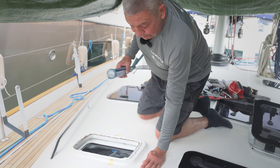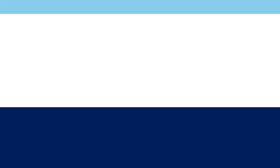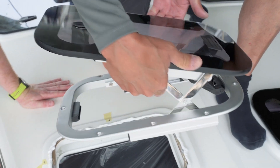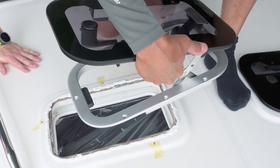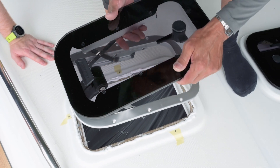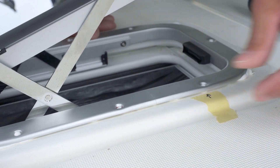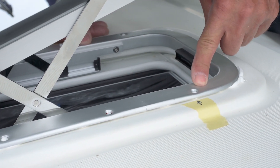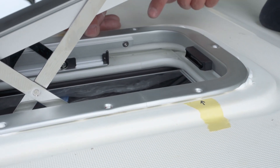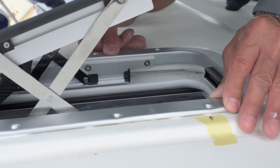Ready to put the hatch into the frame. On this occasion, the owner's asked for the hatch to open in this orientation — you can have it in the other orientation, it's entirely your choice. We're going with the hinge on the outboard side. Then just line it up. What you want is the SikaFlex to come out of the mounting holes, as that provides a barrier between the screw and the frame.